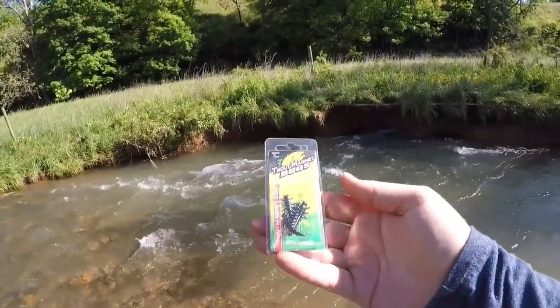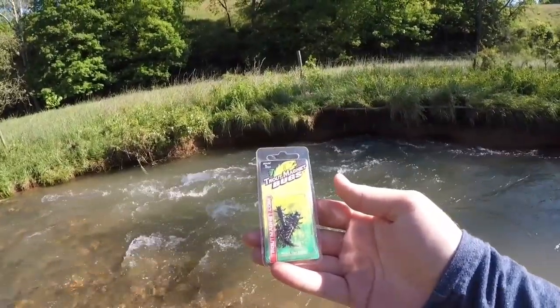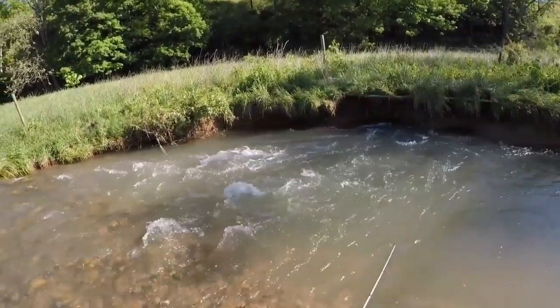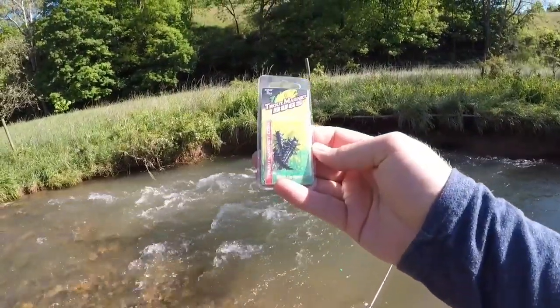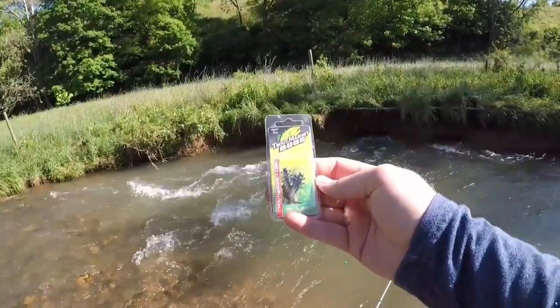Helgrammites are a natural forage for fish here in Virginia. This time of year you can find them under stones in flowing creeks just like this one here. So we're going to tie one of these on and we'll see how it does. Stay tuned, stick around, and let's have some fun.